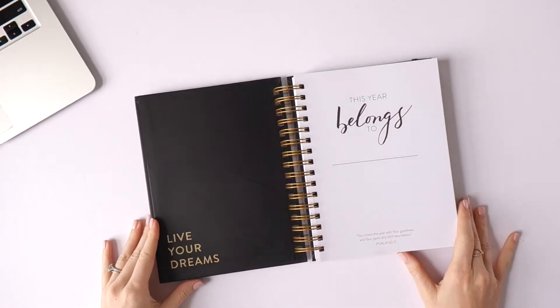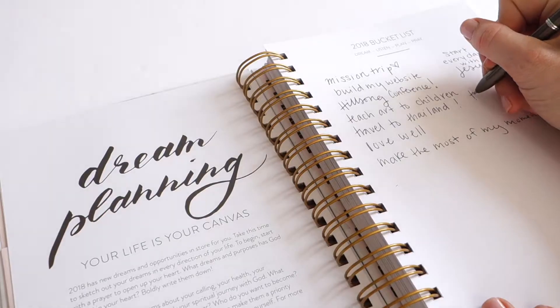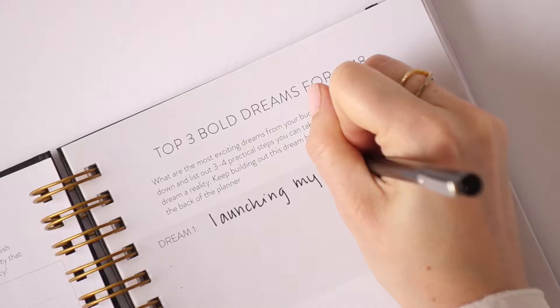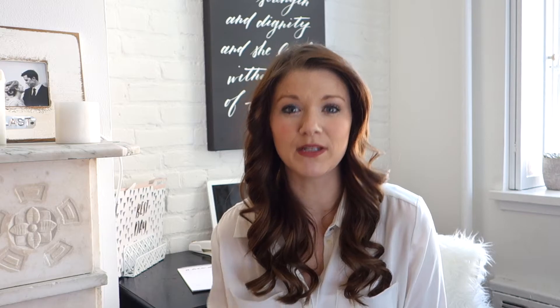The mission behind Horatio Printing is really to help you unleash your inner artist and connect with your God-given purpose. I believe you were created in the image of God and therefore you're an artist, and I believe your life is the most important work of art you're ever going to create — and that's really why I created the planner. It's a canvas for you to design the life that you want to live and who you're becoming in life.